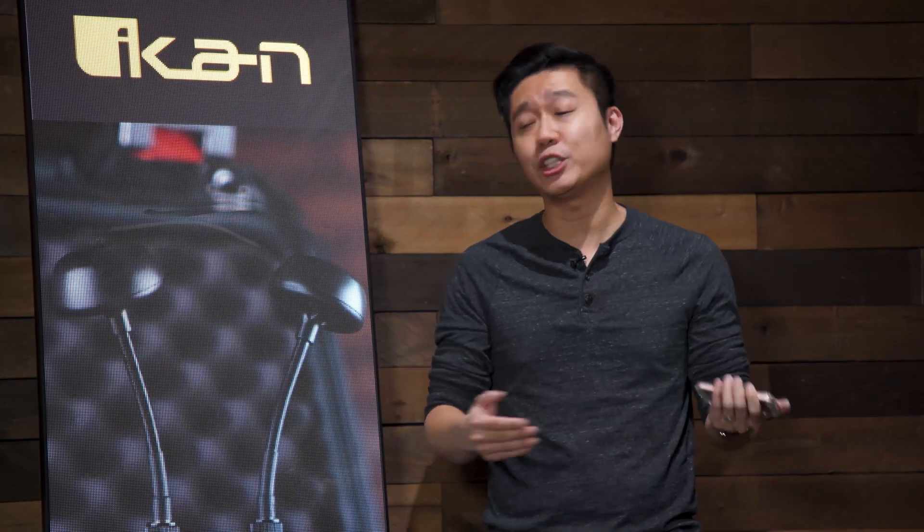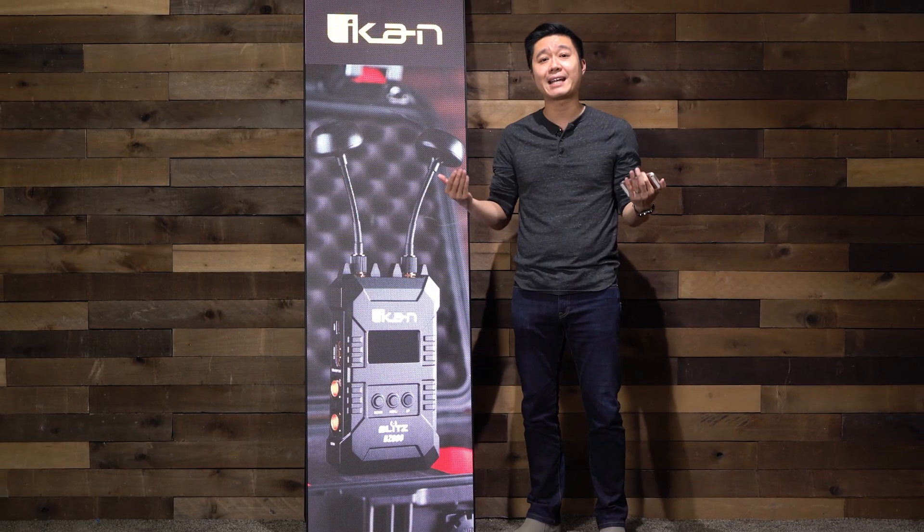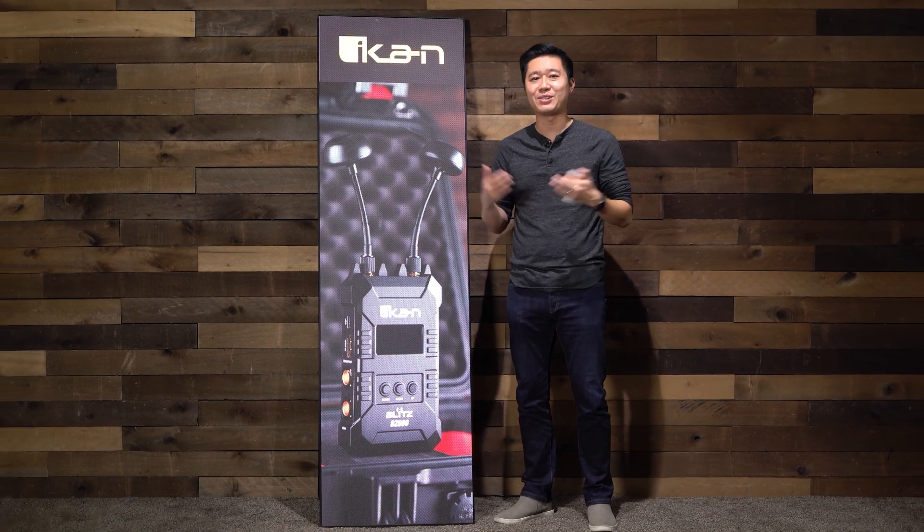Thanks for watching. If you want to find out more information about the LED poster or any ICANN products, you can visit us at icancorp.com. See you next time.